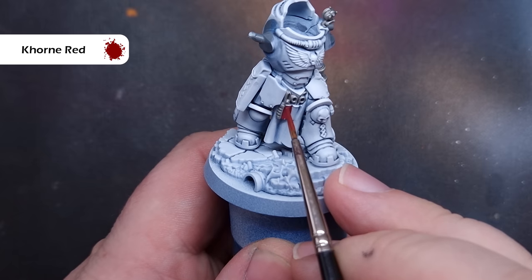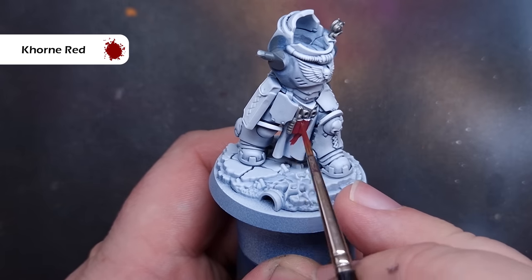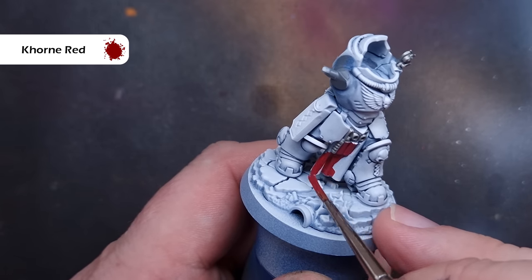Before we shade all of the silver metallics, I want to paint the red loincloth or apron that the Apothecary has got. I'm going to use Corn Red for this, because we're going to use the same shade for everything. Again, be really careful around the white armor.